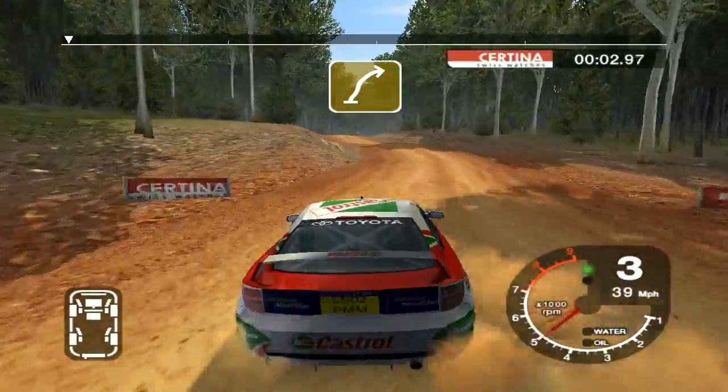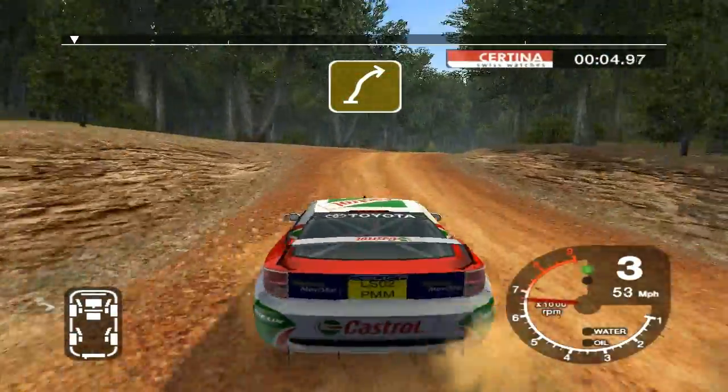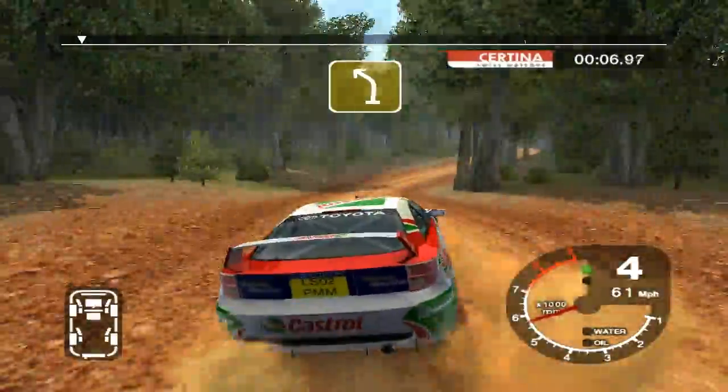6 right into 6 left and long 5 right over crest, tightens. Into crest 30, 3 left over jump.